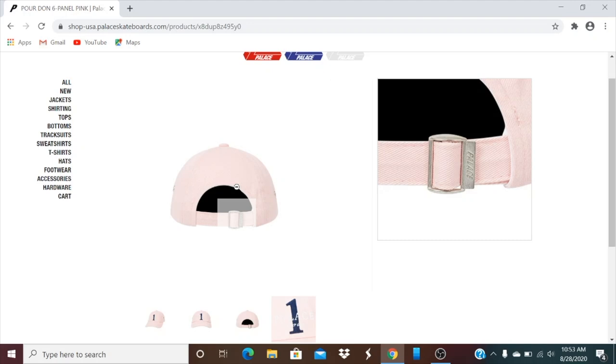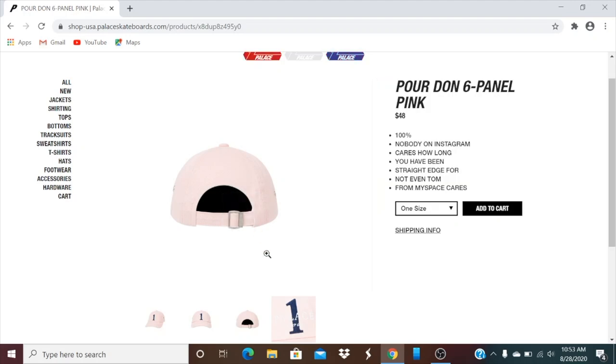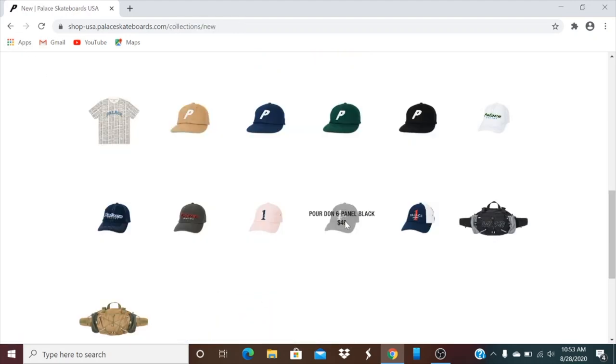Got the Palace adjustable buckle right there. They also have wine, chrome, red, white, black, and navy colors.